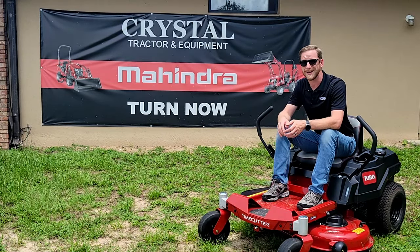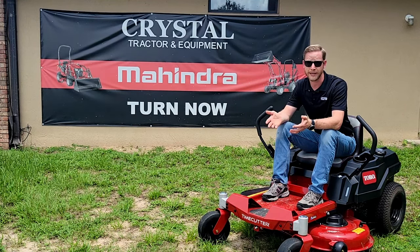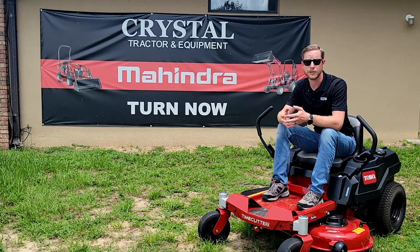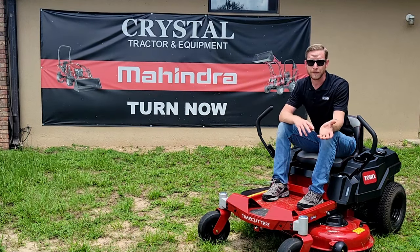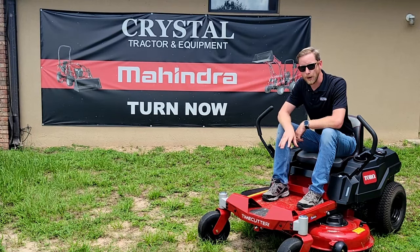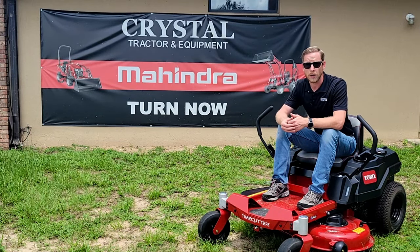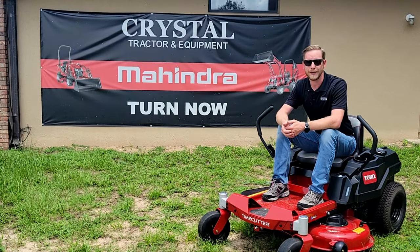All in all, what Toro managed to create here is an awesome value-packed mower that cuts costs without cutting corners. It can come in similarly priced — and in some cases actually less — than a more traditional style riding lawn tractor. So you don't have to be an everyday lawn care professional to afford one of these. It's a great value for anyone looking to get into a zero-turn for the first time. If you want to find out more about the TimeCutter or Titan series lineup, we've got a great selection here at Crystal Tractor — feel free to give us a call or swing on by.